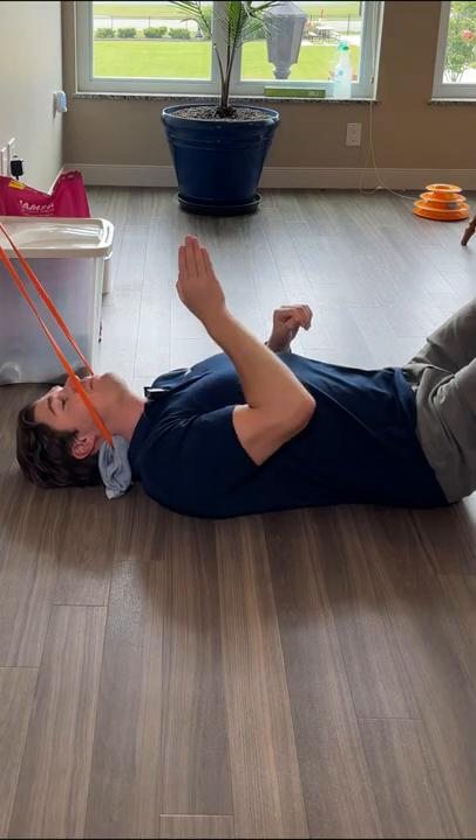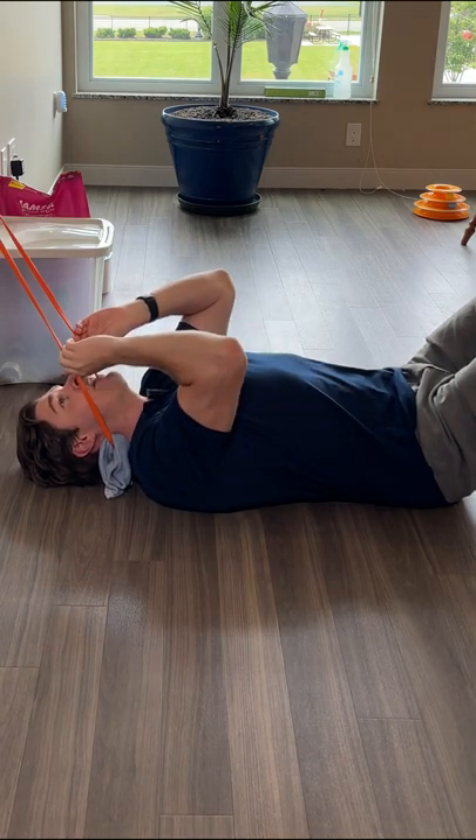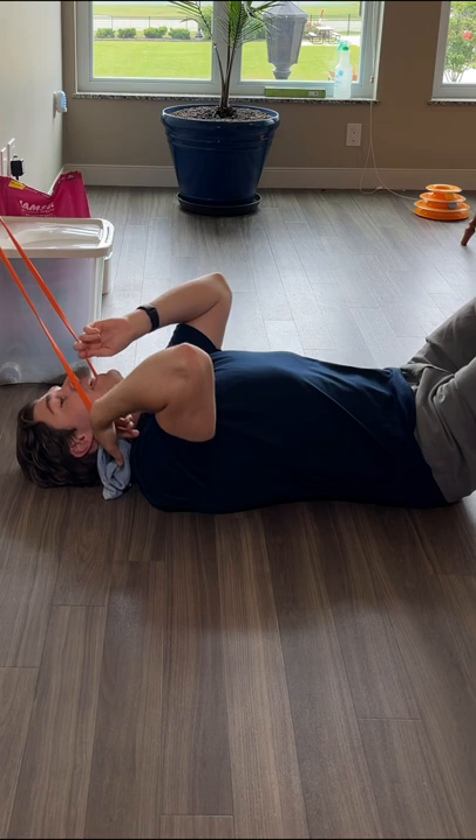From there, I'm going to lie flat on my back and have my body in a nice straight line with this band. Take a towel, wrap it around the end, and then hook it right at the base of the skull.